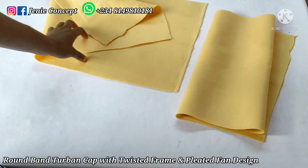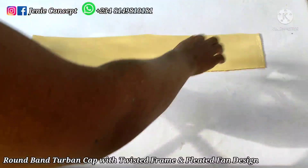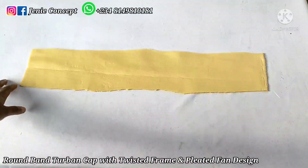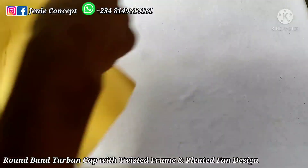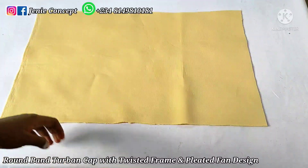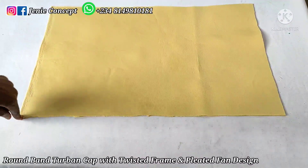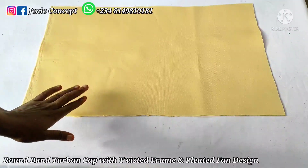I'll start by stating the measurements for each piece of fabric. For the tuban cap band, the measurement is 4.5 inches by 23 inches — length is 23 inches, width is 4.5 inches. For the base, the measurement is 23 by 14 inches: the width from side to side is 14 inches, while the length, which is the head circumference, is 23 inches.